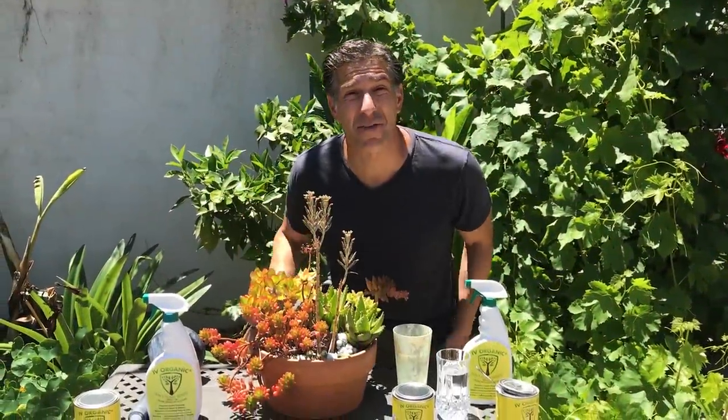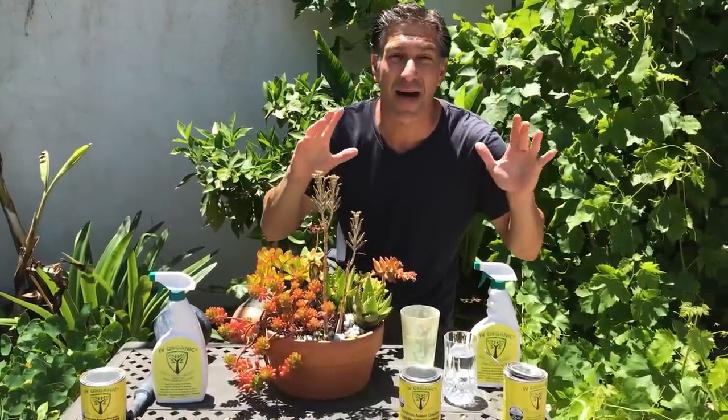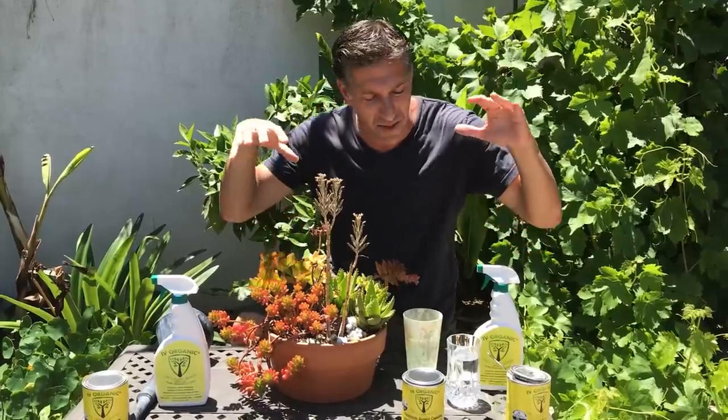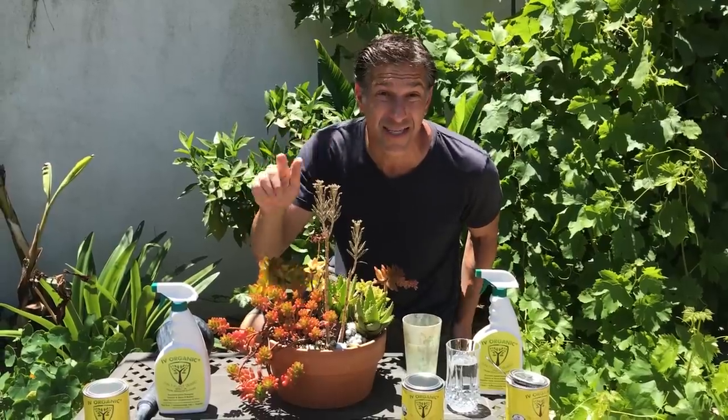Hi, my name is Charles Malky, biologist and plant expert with Ivory Organics, where we grow cool plants. Today we're going to be talking about the benefits of using Ivory Organics as a sunblock for your plants, especially as we get into summer.